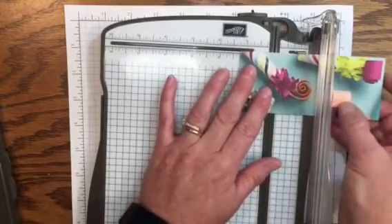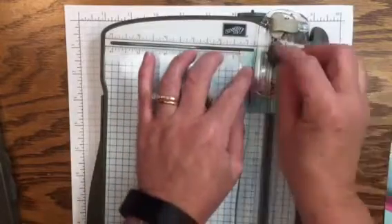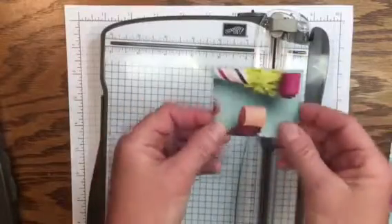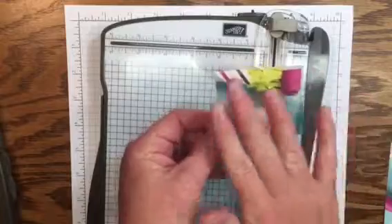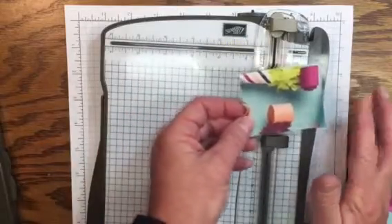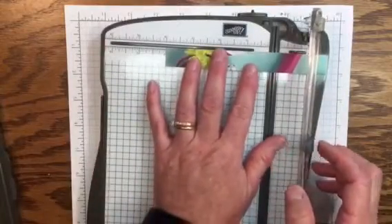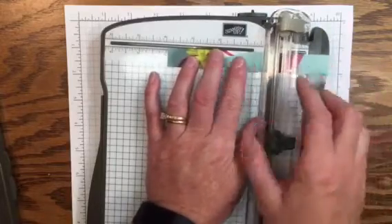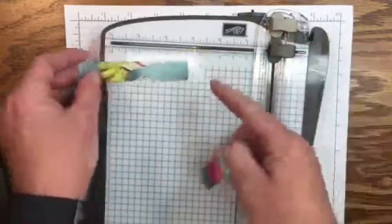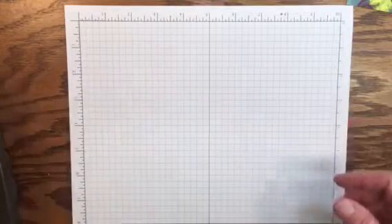We're cutting the pieces that go on the belly band, so we're going to rotate this and cut one and a quarter inch, and one more at one and a quarter. So we've got two pieces for the belly band — we'll put those aside. This is the only piece you're left with, so if you keep a bunch of these you can create another card. Now this first strip we cut, we're just going to cut it down to four inches so it'll be used for the inside panel. I'm picking the section that has the most images on it.